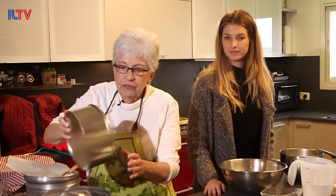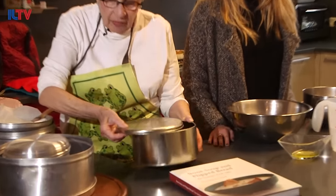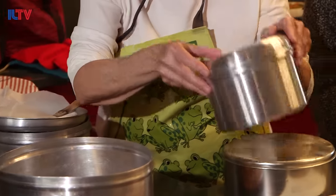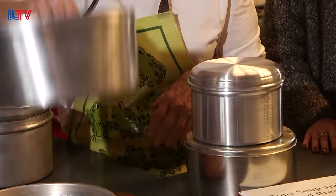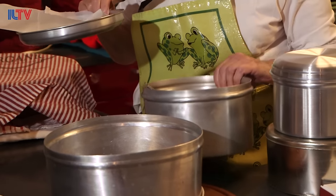It can be made in many different sizes. You can make it in a cookie can, candy can, you can make small ones, huge ones — and we're going to make a medium-sized one today.